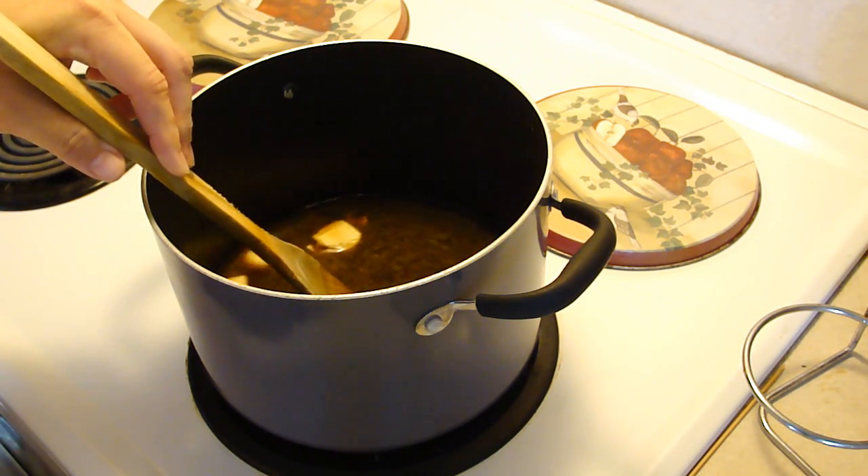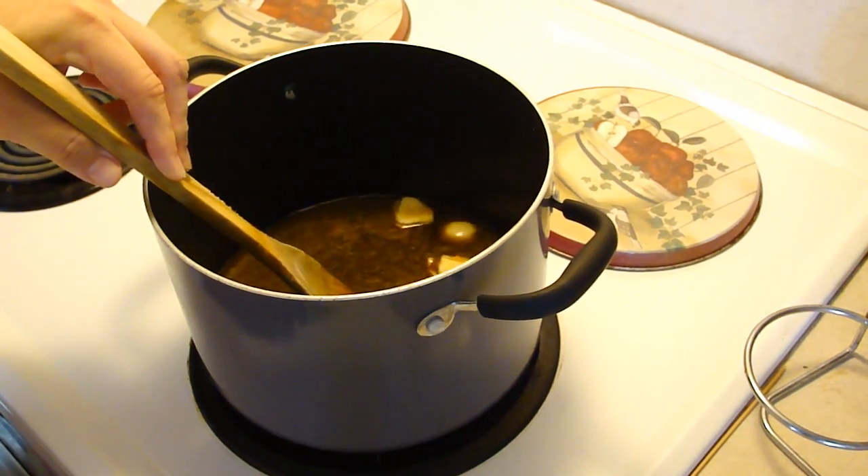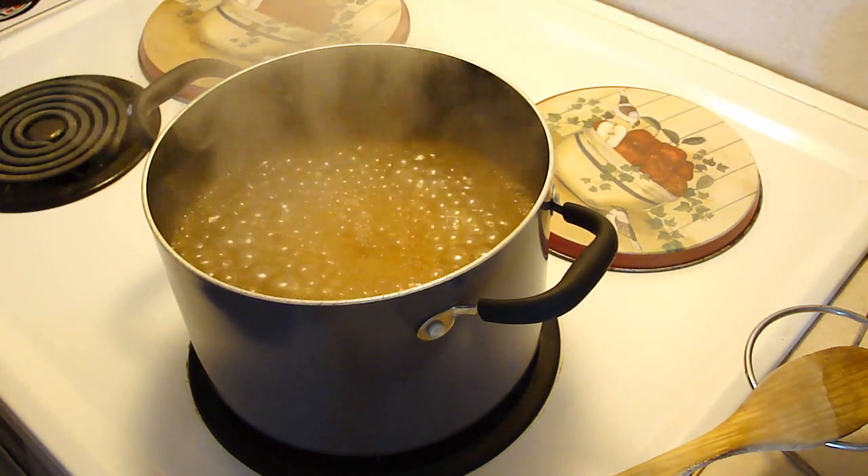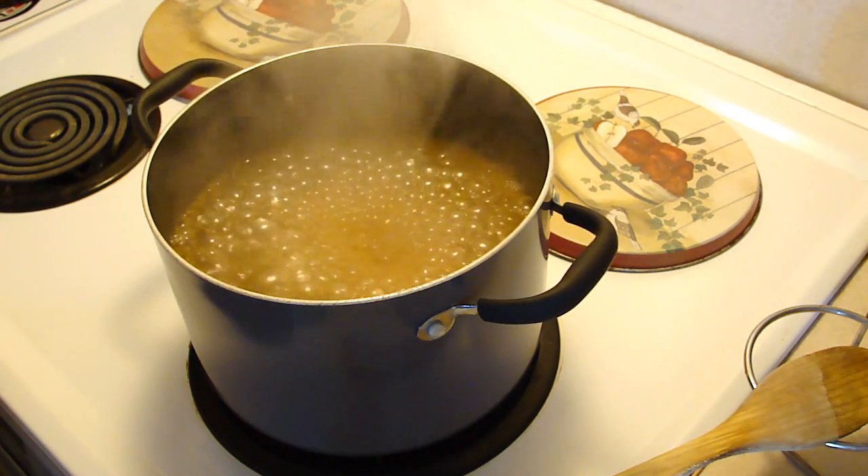So as soon as this comes to a boil, I'll be back. Didn't take very long for that to happen. All I did was go to drain off the blood from the chicken.